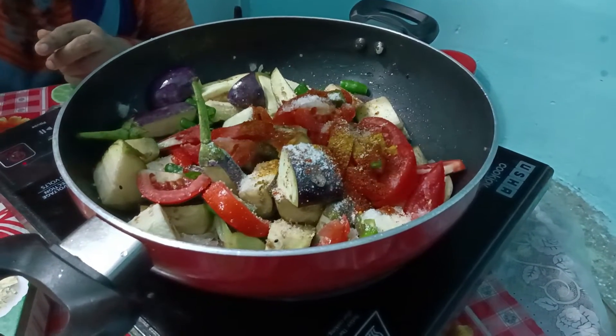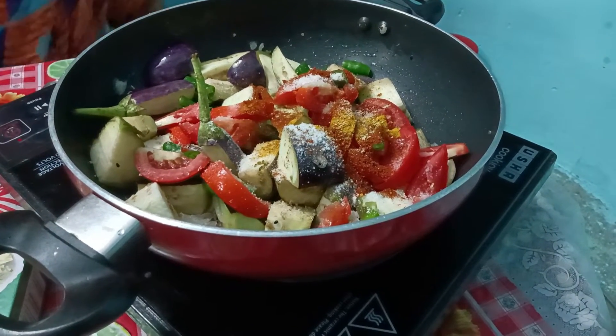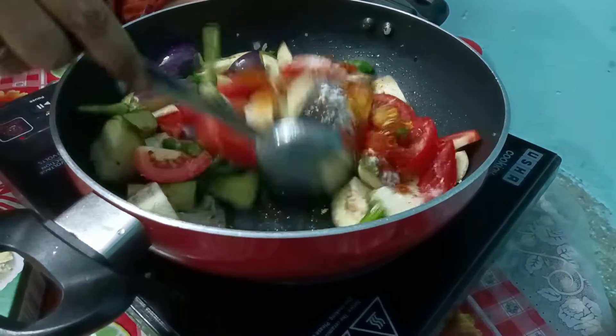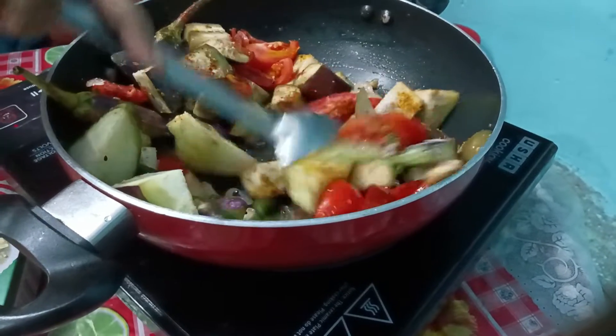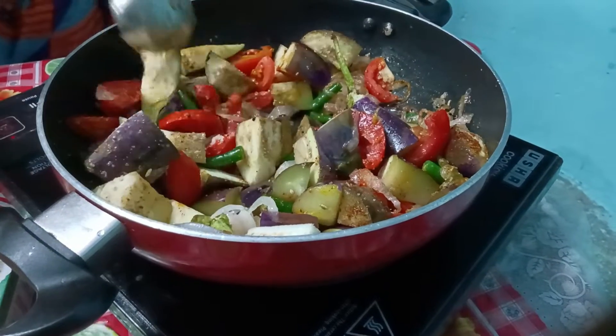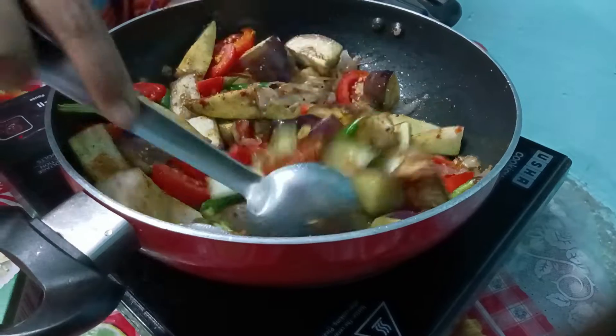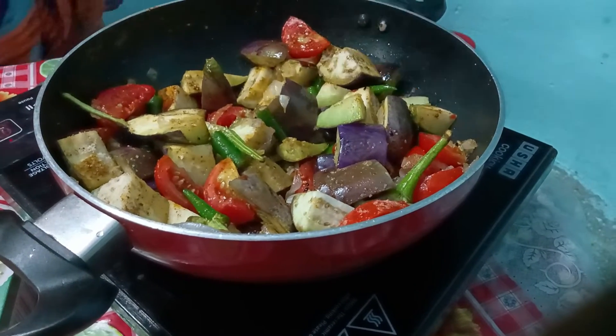I will add a little hing to it. Now we will mix it a little bit. After mixing it, we will add a little bit more.